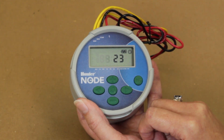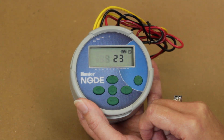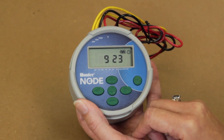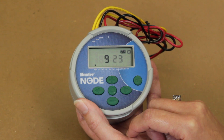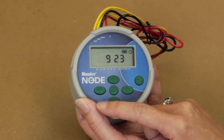The next set of numbers represents the month and date. The month should be flashing. Press the plus or minus key to set the current month. Now push the right arrow key to move to the date. If at any time you are in a menu and need to move your cursor back, you will press the left arrow key.